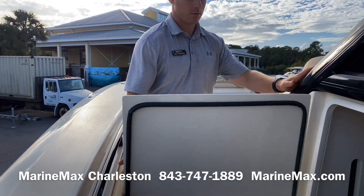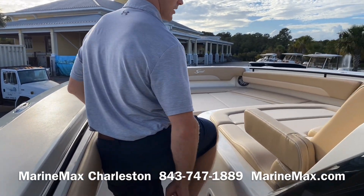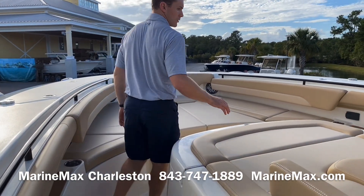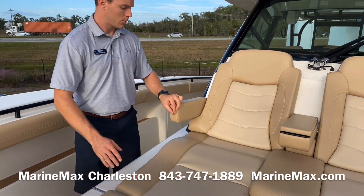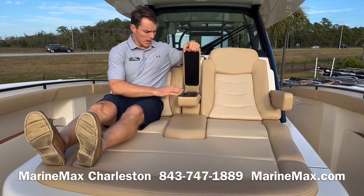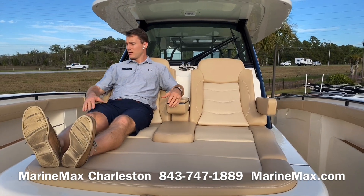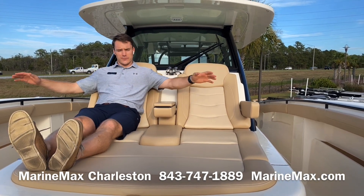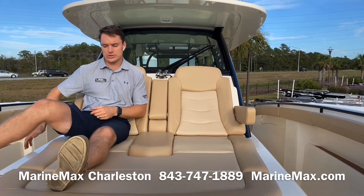Moving forward up to the bow, we've got a really large chaise lounge that seats two very comfortably with lumbar support and fold-down armrests, along with a fold-down console with cup holders as well. It's a really comfortable seat — you're beneath the gunnels so you feel safe and not exposed, a very safe and secure, comfortable area.